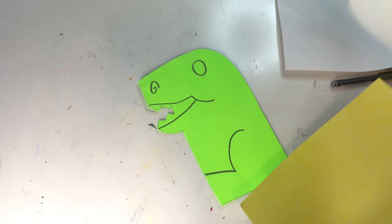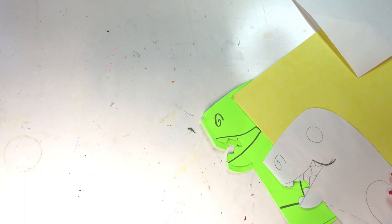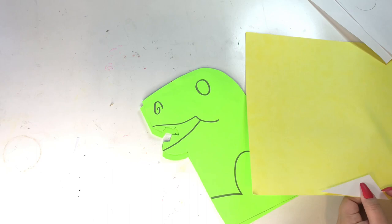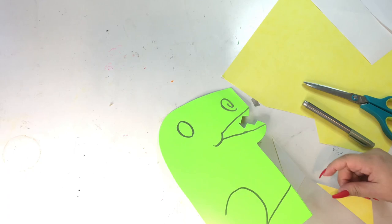And I use a yellow construction paper, and then I'm just going to cut out the triangle that I sketched out. I'm going to trace it onto the yellow construction paper, and I'm going to cut two of them to put one on each side of the dinosaur. You're also going to need a pink construction paper. I'm going to cut the inside and trace it again onto the pink construction paper, and I'm going to do that for both sides, as you can see here.